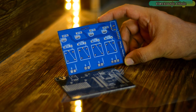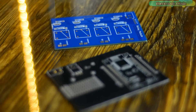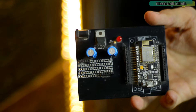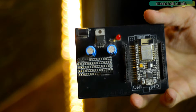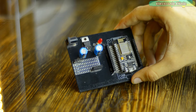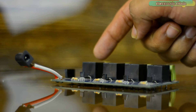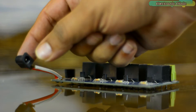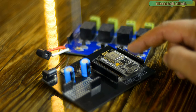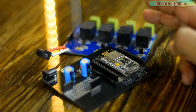These are the PCBs I received from JLCPCB. As you can see, the quality is really great — the black and blue color solder masks look amazing. This is how the PCB boards look after soldering. This is the NodeMCU ESP8266 development board I'm going to use for testing all my NodeMCU ESP8266 based IoT projects. For the relay module, I'm using 12 volt SPDT type relays with an external 12 volt power supply via a DC female power jack. If you want to make the same ESP8266 development board and relay module, you can download the Gerber files from our website electronicclinic.com — link in the description.